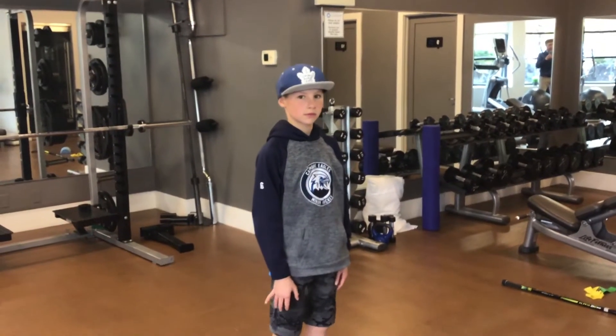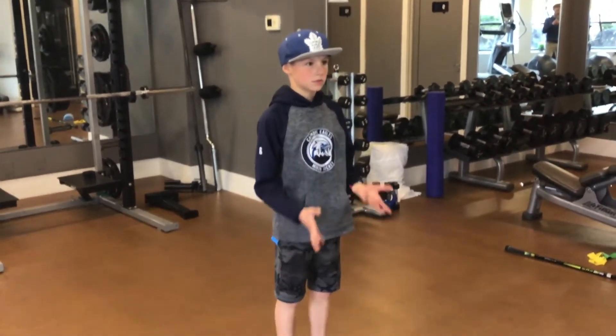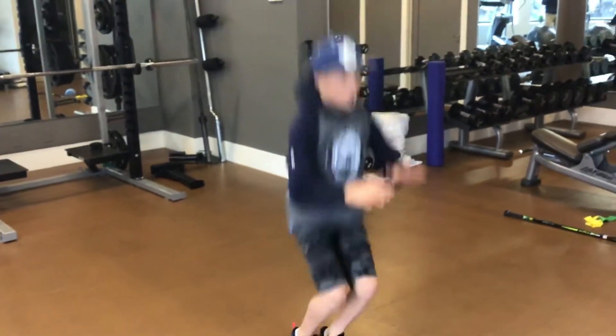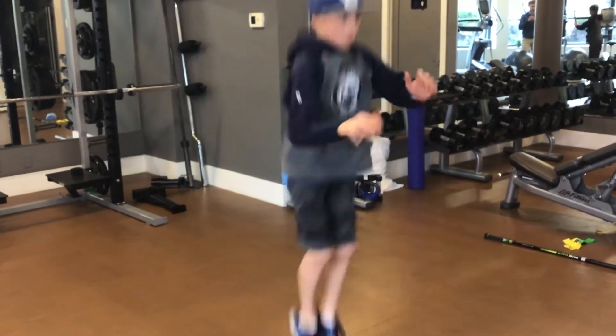This next exercise we're looking at tuck jumps. This gets really good power and explosiveness for the legs. So let's go ahead there, tuck jumps up. Yep, all as quick as you can.